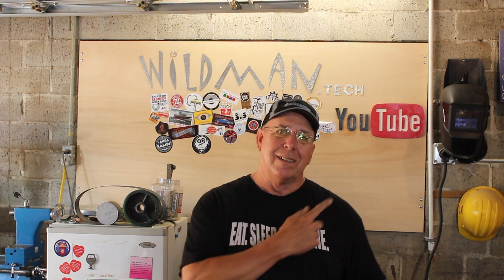Anyway, please like, comment, share, and subscribe. Click up here to see my last video. Click over here to see something of mine that YouTube thinks you'll like. And have a good one.